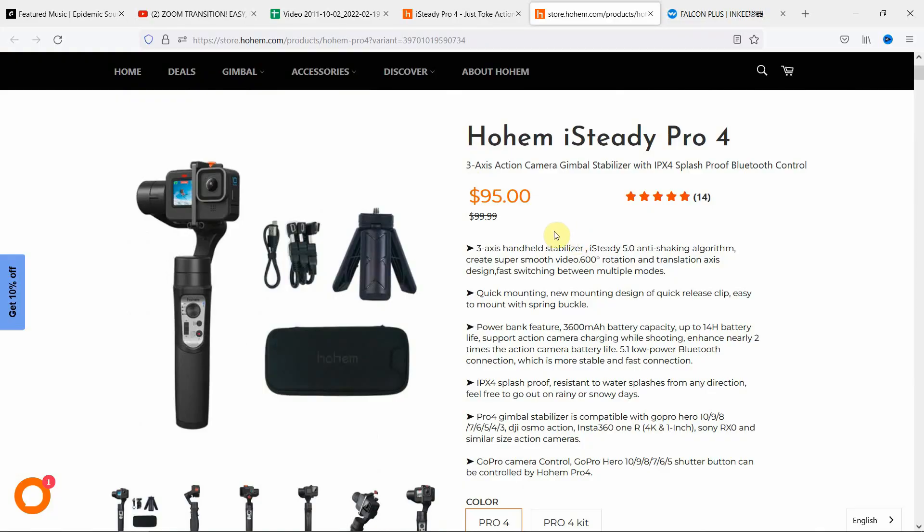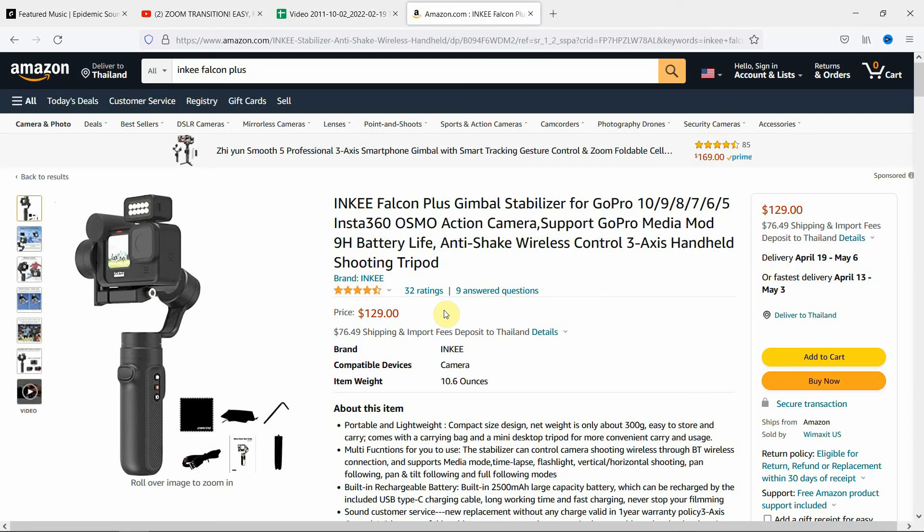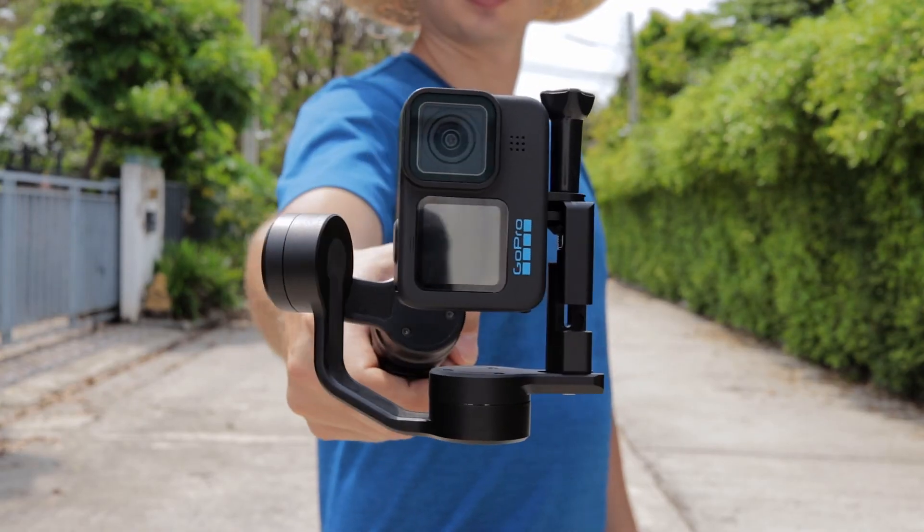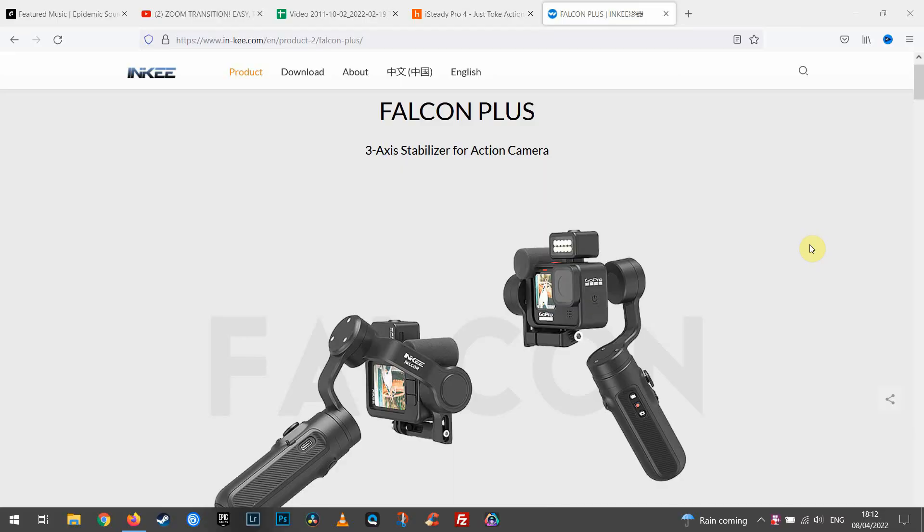So those are all the similarities and differences of these two gimbals. The Hohem iSteady Pro 4 is slightly cheaper at around $95, whereas the Inky Falcon Plus is a bit more expensive at $129. If you want something more compact, or you're into the inception mode and like portrait photos and videos, then the Inky Falcon is going to be for you — especially if you already have the GoPro media mod and want to vlog to the camera while charging it.